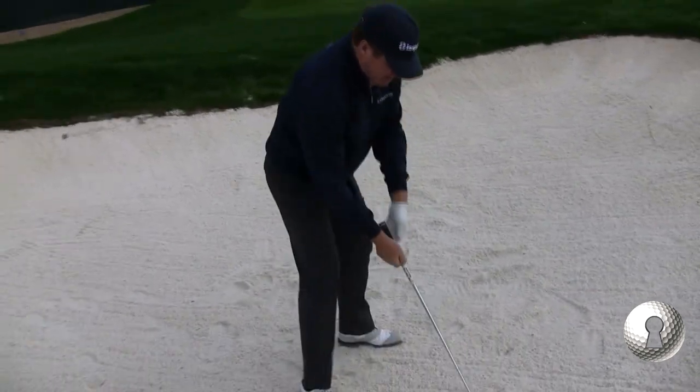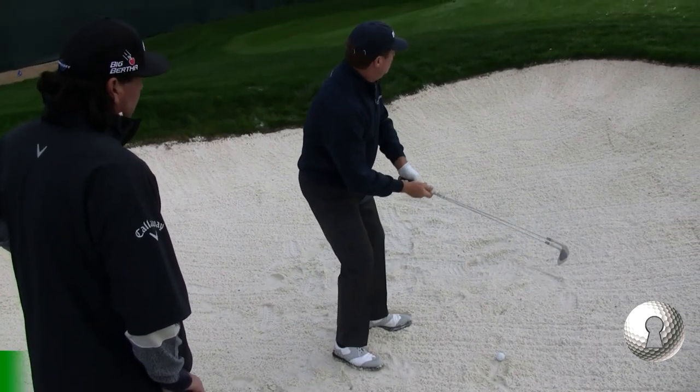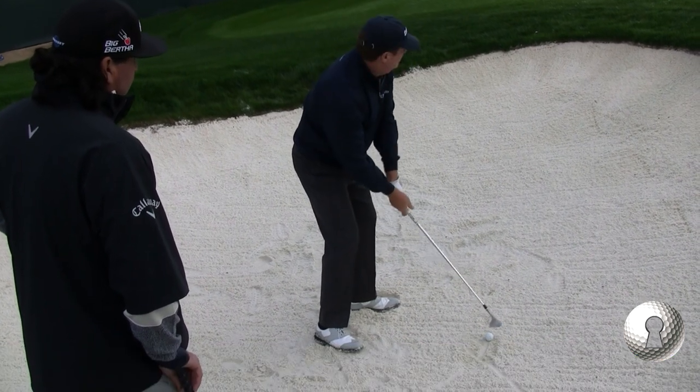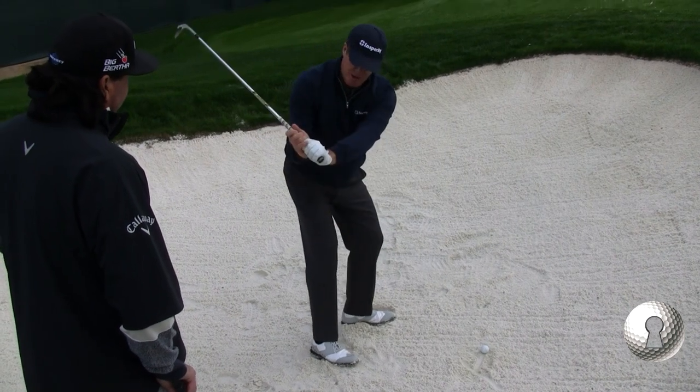Claude Harman — he would open it, and as you get over it, you keep opening, just always opening that club, twisting it. Now you can see the grip is almost pointing at you. That's the one error I see with most amateurs: they wonder why they can't get the ball up — they've got the face square. I'm opening it more.